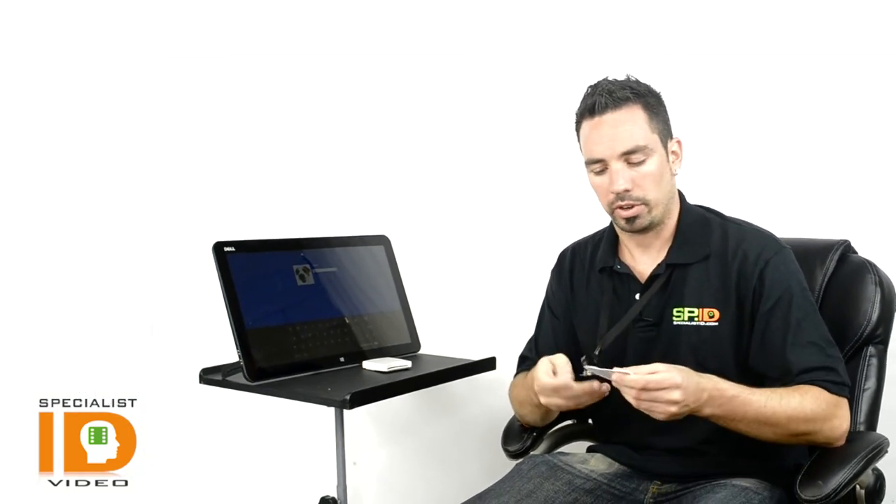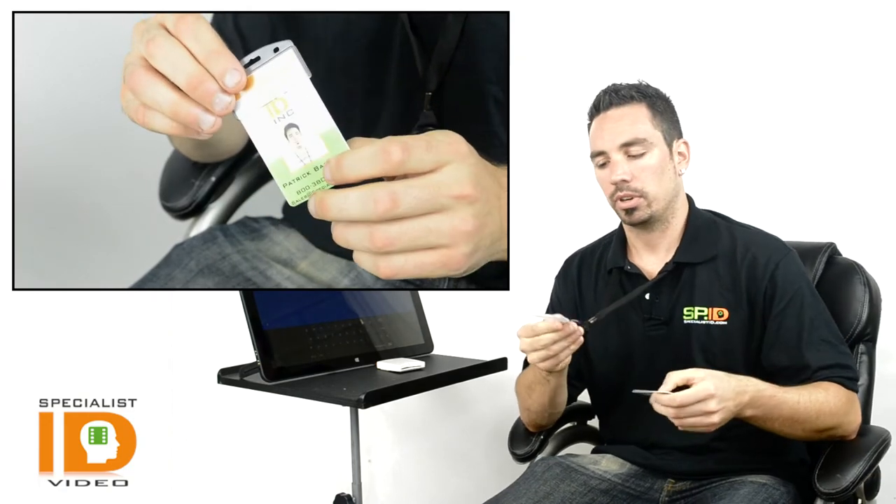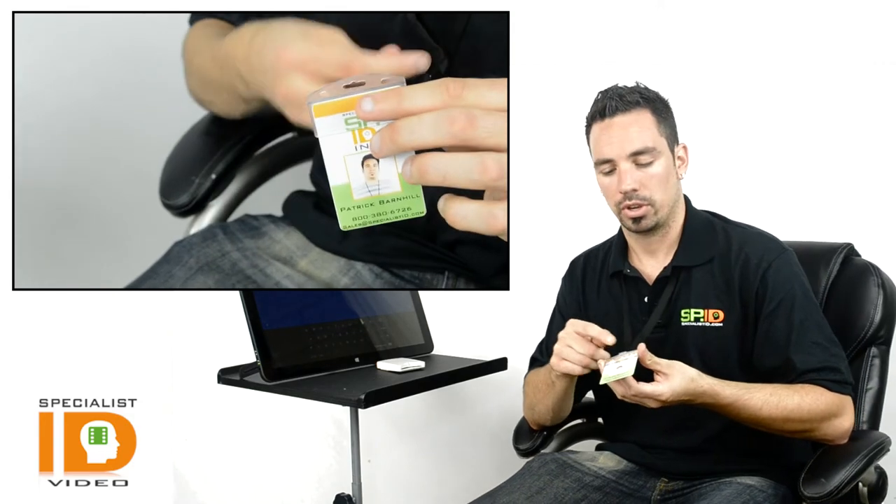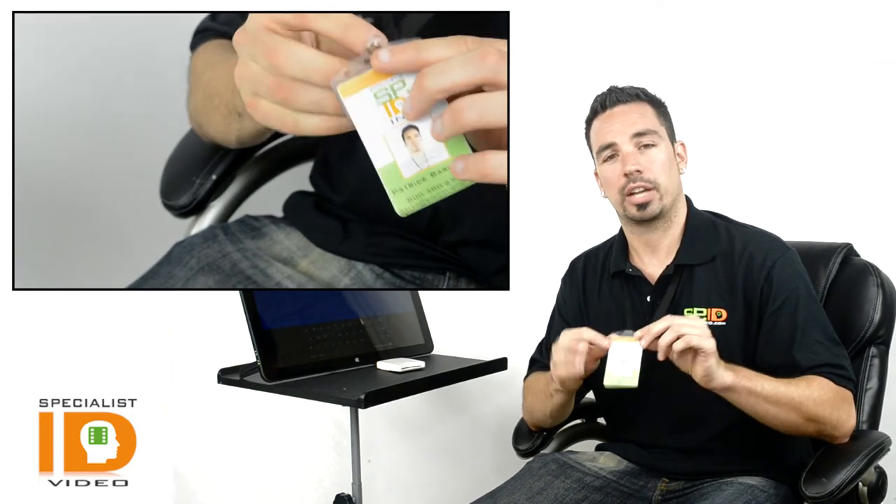We've also put together a card adapter which allows you to insert the ID badge without having any slot holes or any extra badge holders attached to your card, and still give you full access to your reader.